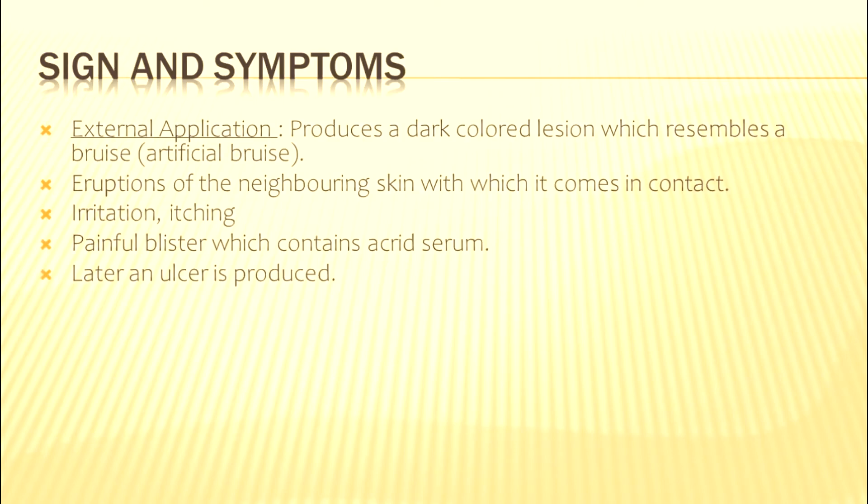Regarding signs and symptoms: if the juice is applied externally on the skin, it produces a dark-colored lesion that looks just like a bruise, so it can be used to produce an artificial bruise. Eruption of the neighboring skin that comes in contact with the juice may also occur. There will be irritation and itching, painful blisters containing acrid serum may be formed, and later an ulcer may also be produced.